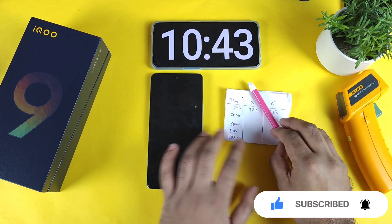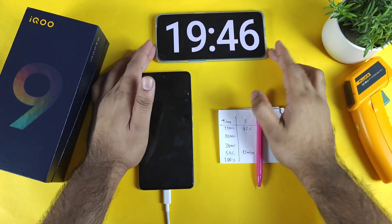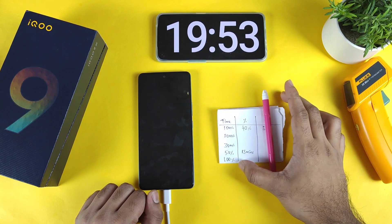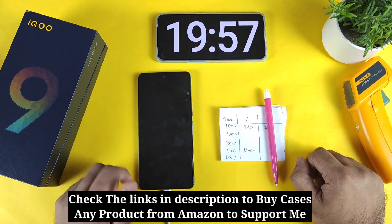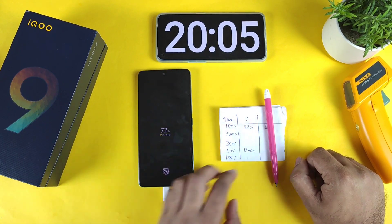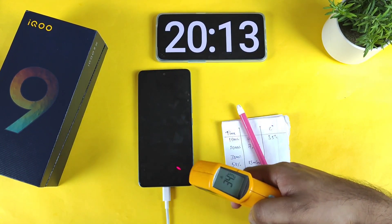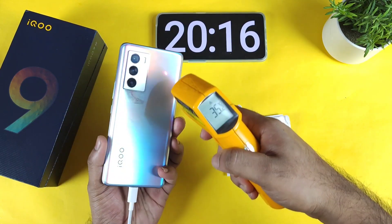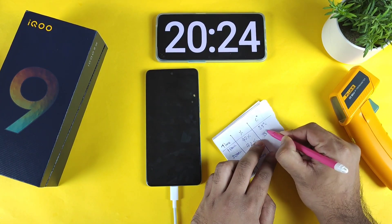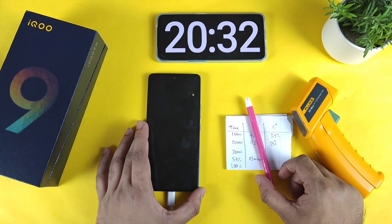The phone reached 50% in 13 minutes of time. Now at exactly 20 minutes, the phone is at 72%. Regarding temperature, it's still maintaining 35.8°C — it did not increase above 35 degrees Celsius overall. The room temperature is also pretty low at only 29 degrees Celsius.